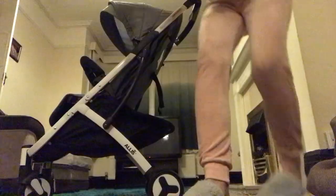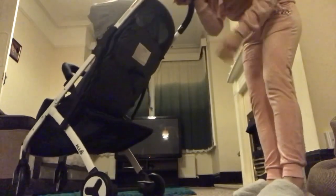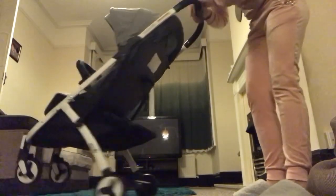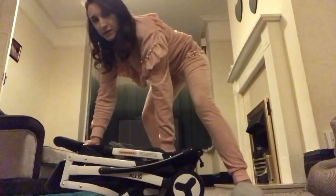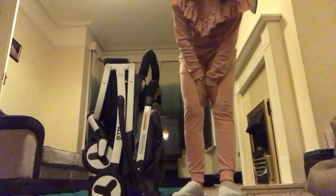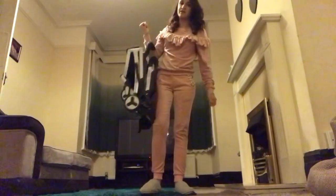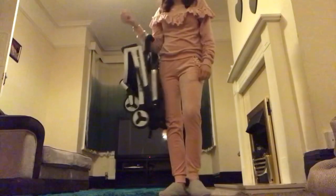I'll show you the fold. All you do is pull that to the side, press down, and then press it all the way until it clicks. It stands by itself, which is really cool, and you can use the bumper bar as a handle — even put it around your arm like that. It's so light I can just swing it about.